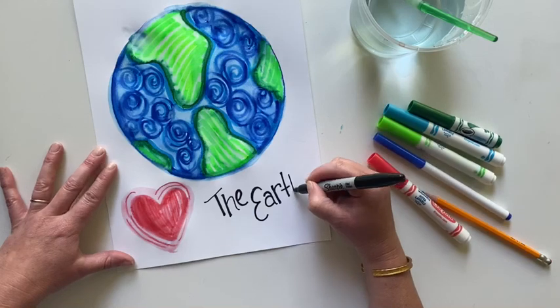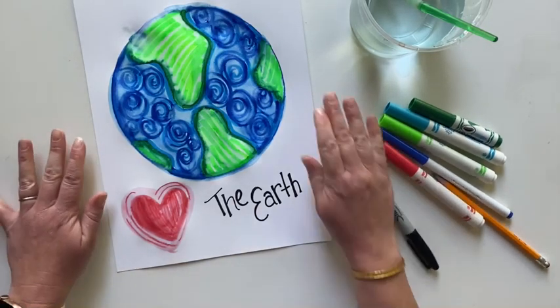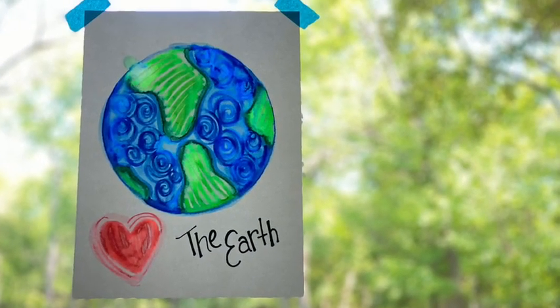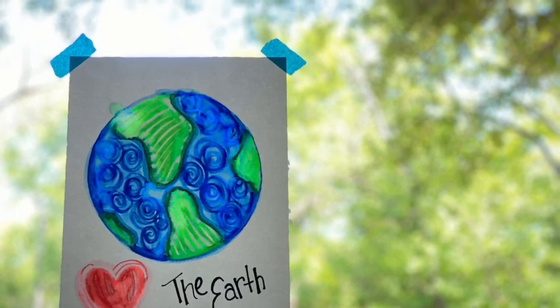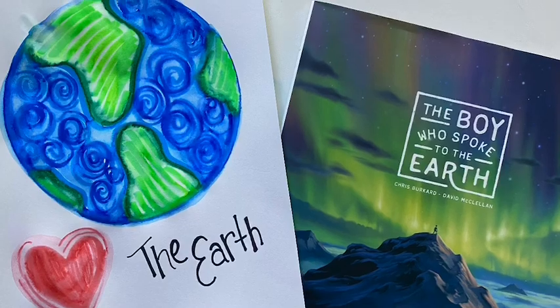I want to show you something else — I have a third grader who used this technique for a cross, and he showed me his drawing after it was hung up on the window. Look how that sunlight is coming in so beautifully. Hope you had fun with this Earth Day project. I miss you, friends.